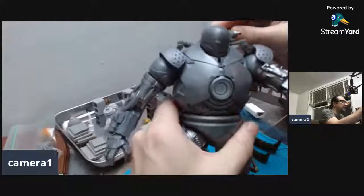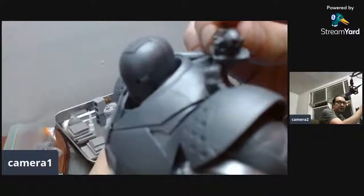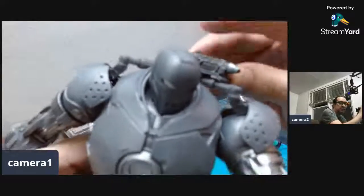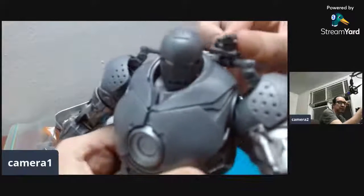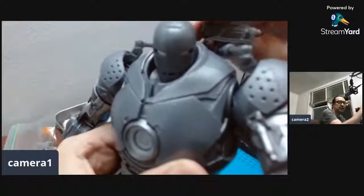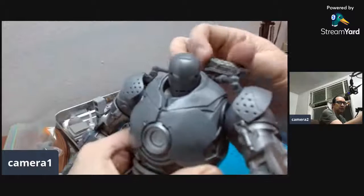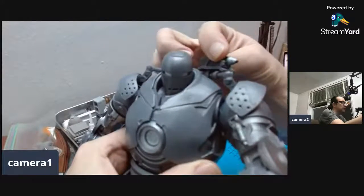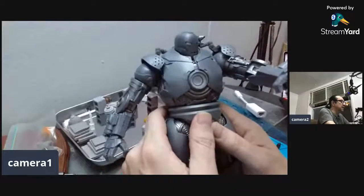One thing that a lot of reviewers missed is that this little turret right here — the rocket — it actually moves. See, there's like a little hinge in the joint and you can move it all you want. A lot of people missed that when they did the review on this guy.